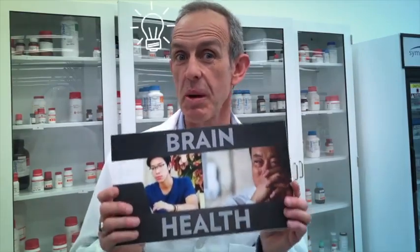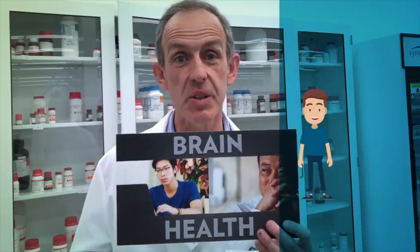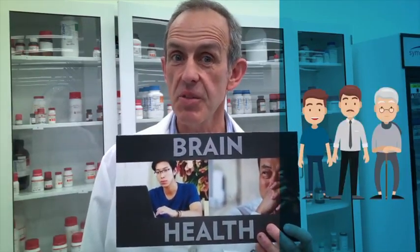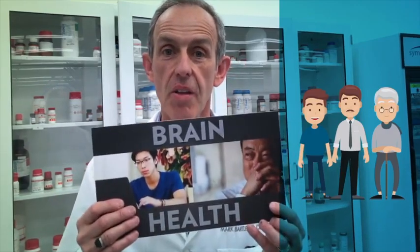I've never talked to anyone who wasn't interested in being a little bit smarter or remembering words a little bit better. Whether you're a student in your twenties or teens, or whether you're older and you're starting to forget the names of your kids, everyone wants to have better brain health.